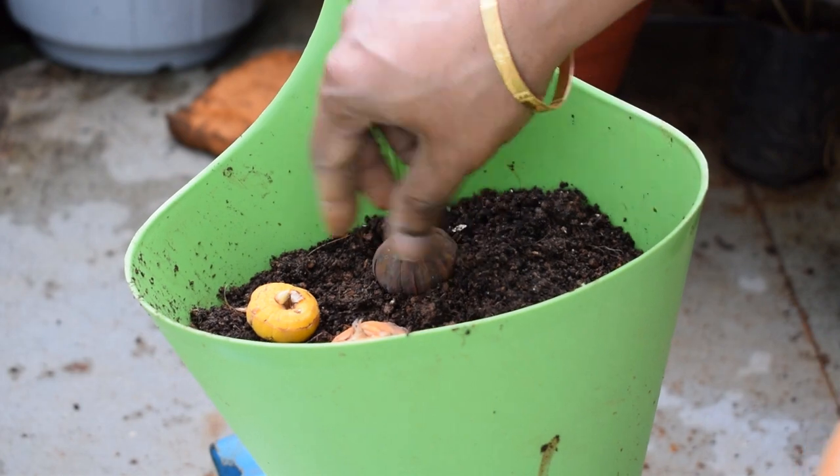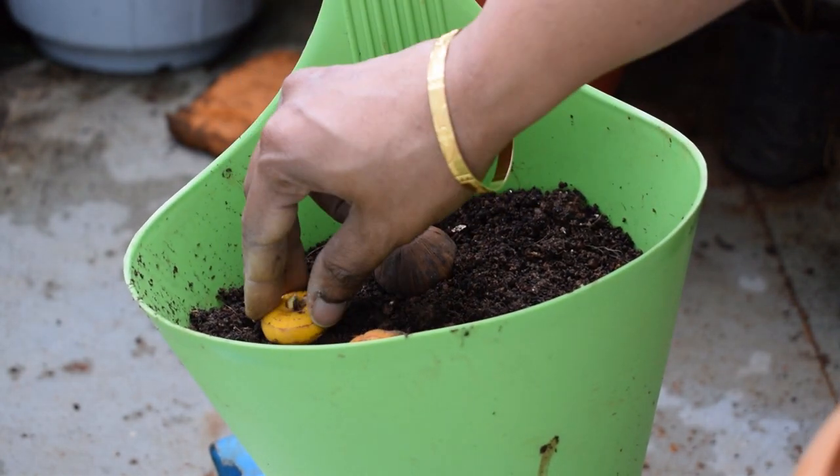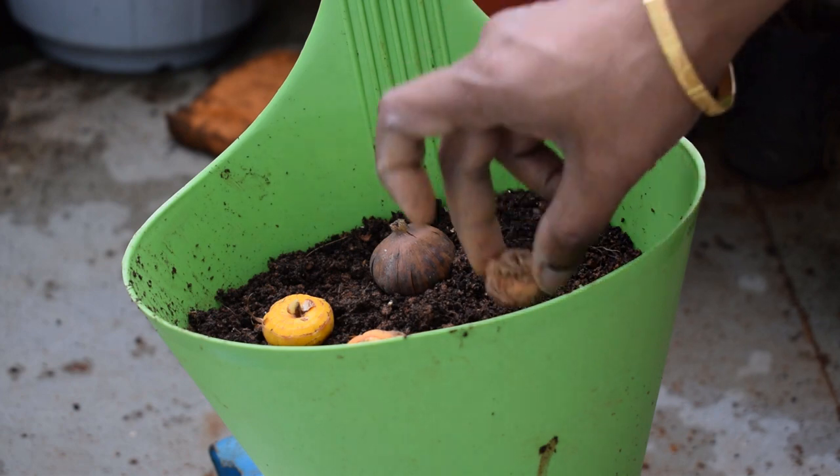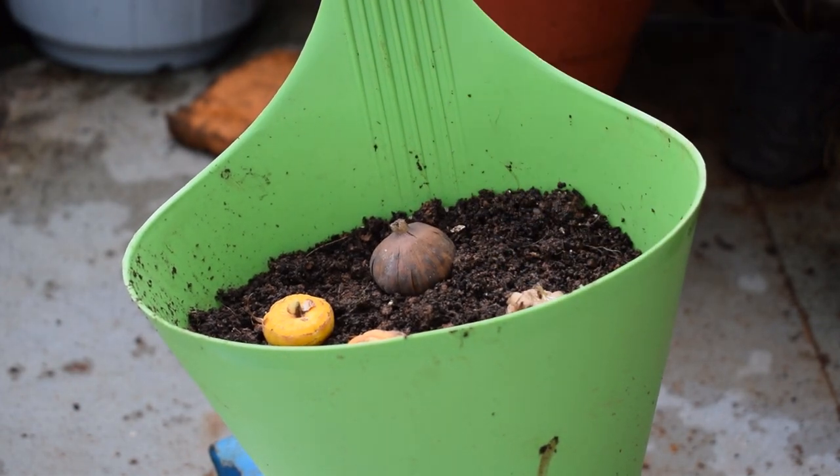Regarding watering requirements, water thoroughly and ensure that the soil is moist at all times, but be sure it is not soggy or waterlogged, because the roots and bulbs will start rotting.